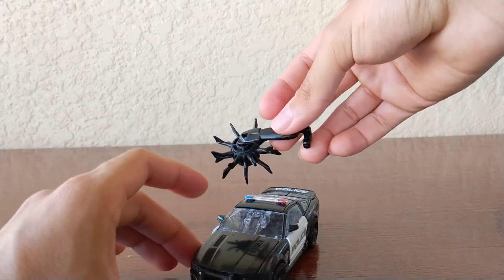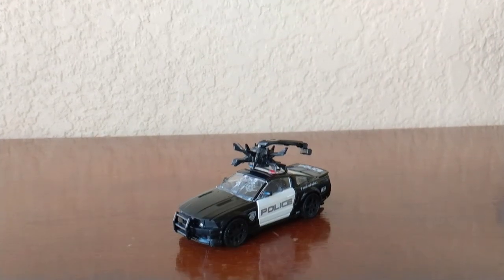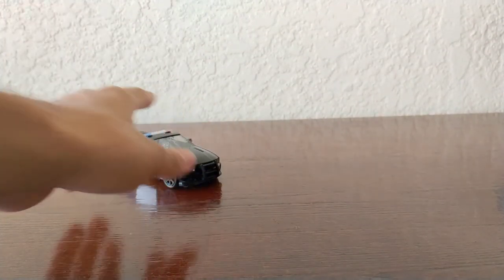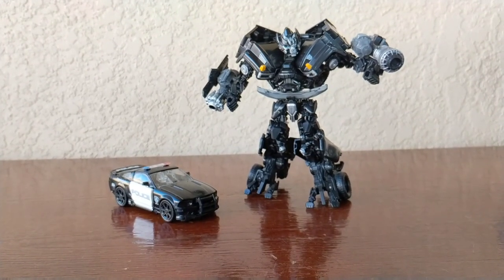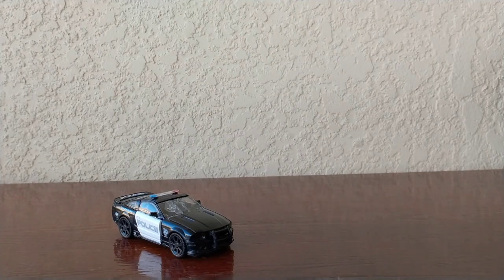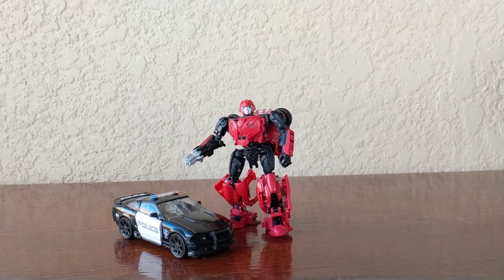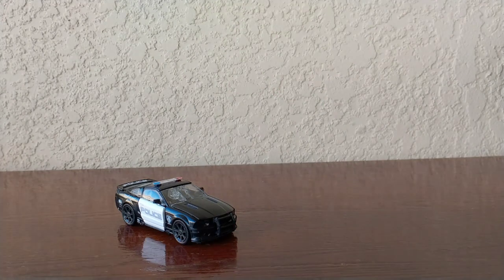I don't know where to store the weapon in alt mode — nowhere to be found. Here in alt mode next to Ironhide, size comparison is pretty cool. Here next to Ratchet — also cool. And here next to my last review, Studio Series Cliffjumper — honestly Cliffjumper, get taller!